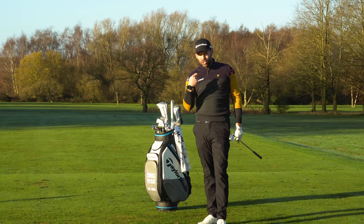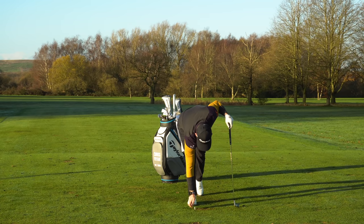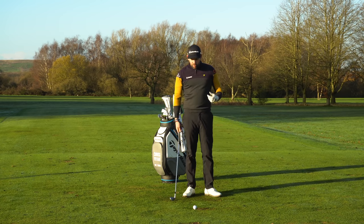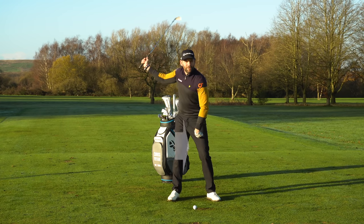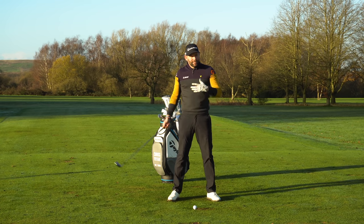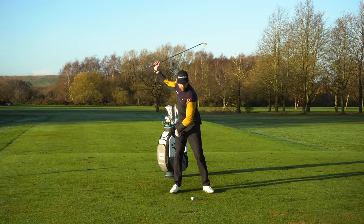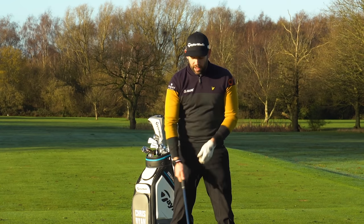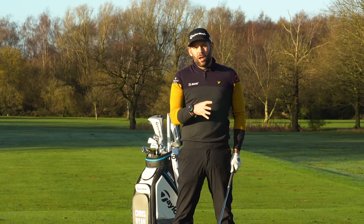The second point is all about when we actually move the weight onto that lead side. We know it needs to finish there, but what we tend to see from the best players is that they move their weight onto their lead side very early into the downswing. It's not something we always see from the amateur game. Very often as the backswing completes, the pressure builds into the right side and as the downswing starts, it stays there — and there's a good chance it will stay there if you've missed the opportunity to move the weight forwards.